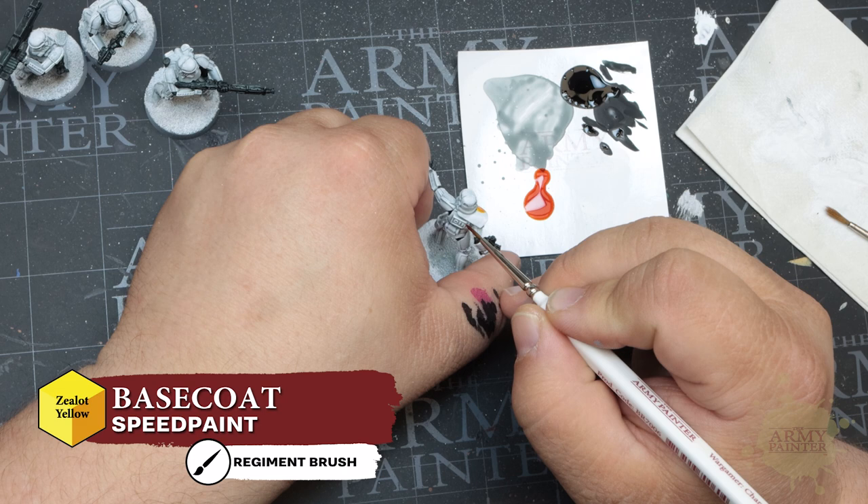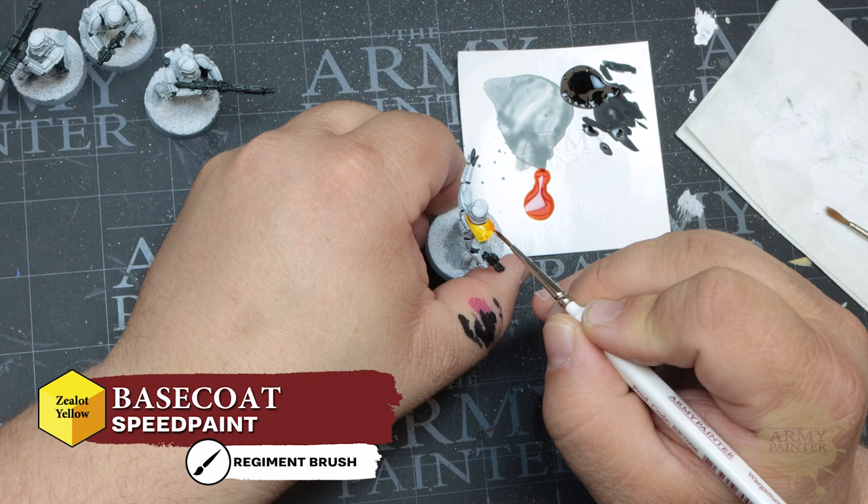For the unit leader, we'll paint the shoulder pauldron with Zealot Yellow — a nice bright orangish yellow. Apply this smoothly over the pauldron for a simple base coat effect.